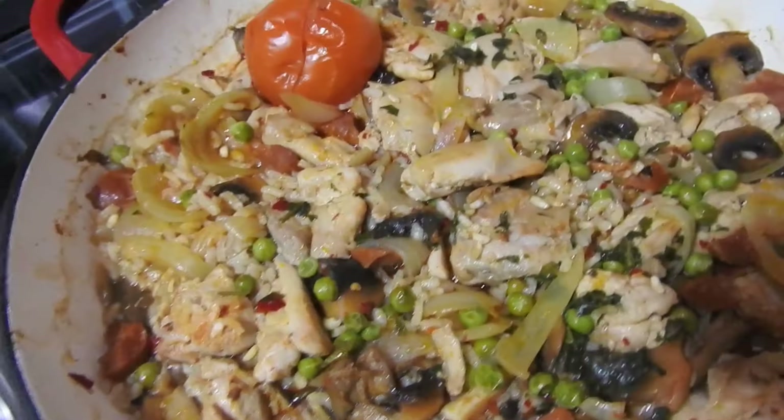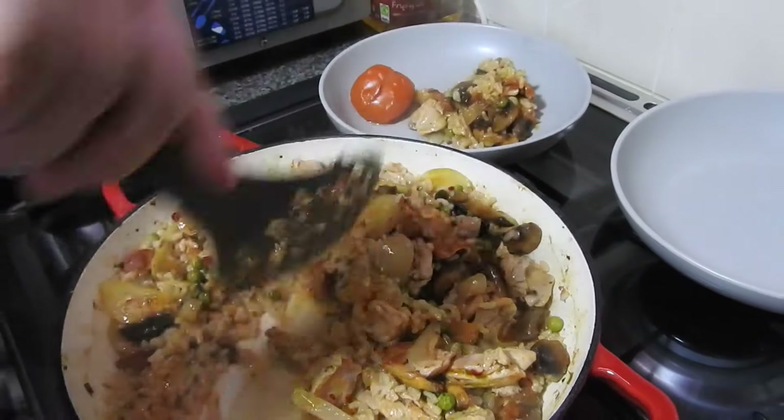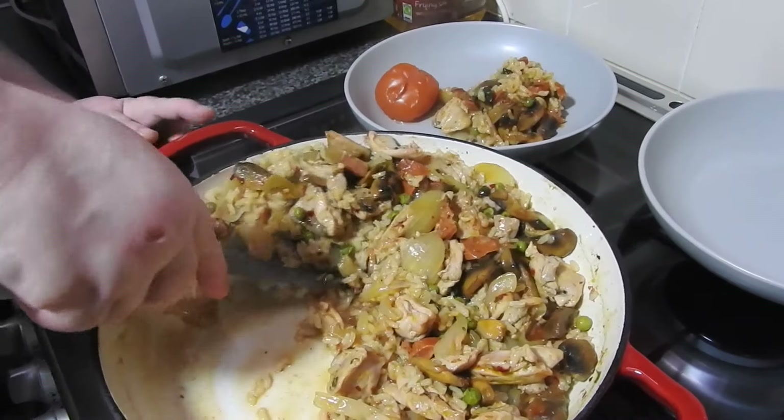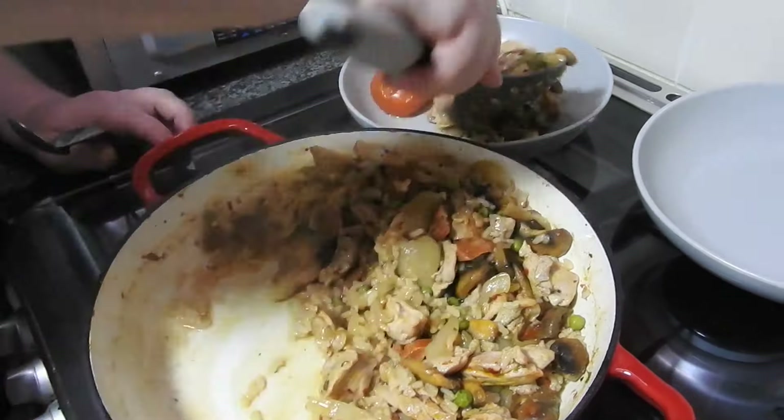Hi guys, welcome back to Mommy Cooks Homemade. This is the oven baked risotto - the lemon and lime tart will follow later today. So preheat your oven before you even start doing this: 200°C, gas 6, or 180°C fan.